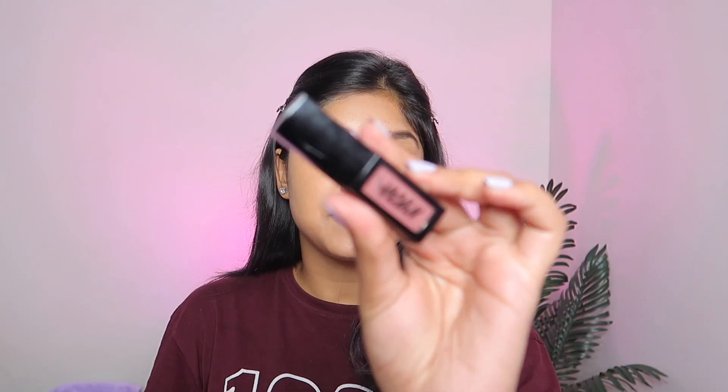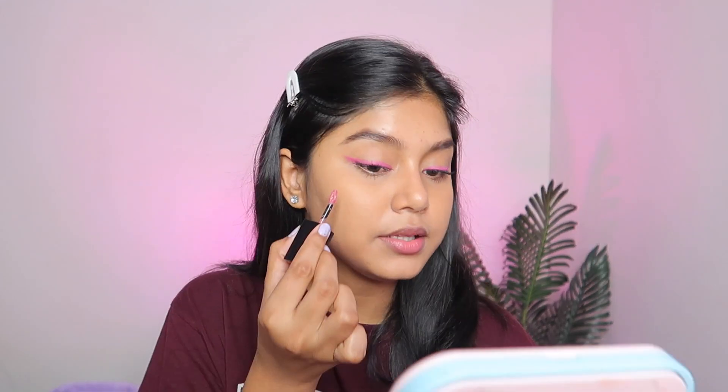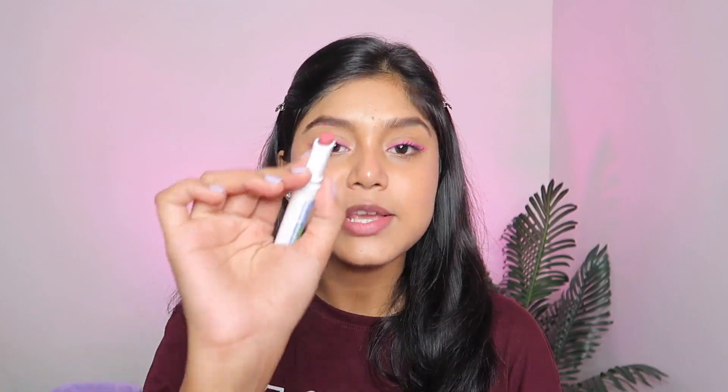For my blush I am going to pick this Nykaa liquid lipstick in the shade Le Ponte — it's a very, very pretty nude shade, and I'm going to use it for my blush because it looks very natural and will go well with this look. Can you see that natural glow? This glow is coming from the skincare we did. Now I am going to apply lipstick — this is the Mama Earth Long Stay Matte Lipstick. It's a matte lip color but we can add gloss on top for a glossy finish, which looks very good.